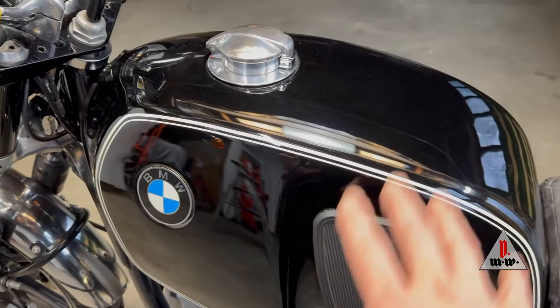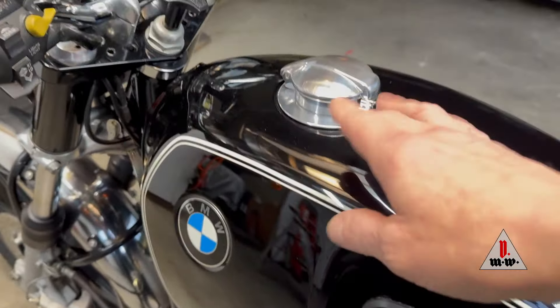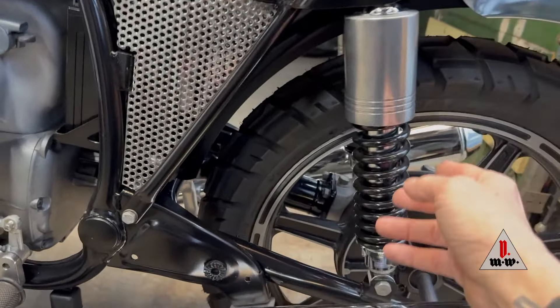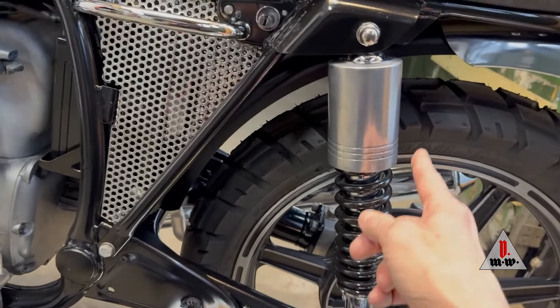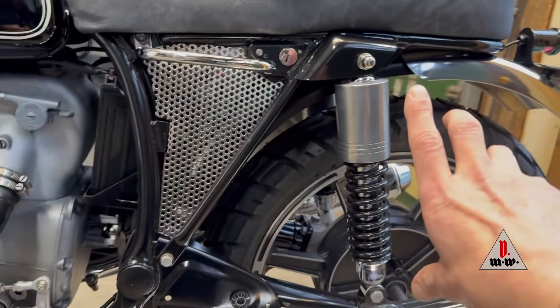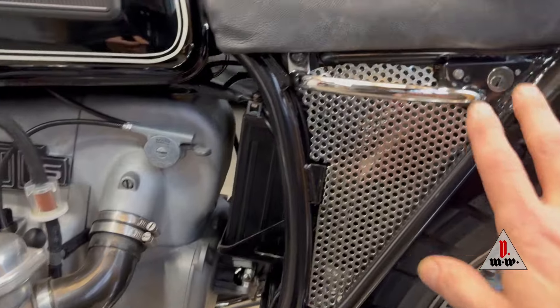The fuel tank came from another project — it had already been painted and fitted with the knee pads, new badges, and the fancy cap. The shocks are actually Hagons that I disassembled, powder coated the springs, and fitted a set of Schleif shrouds. The shocks are still in the same location, same length, so the ride setup is exactly the same as stock.